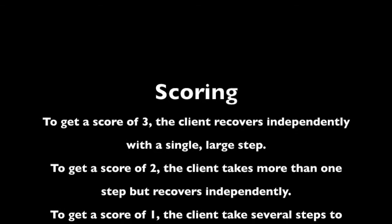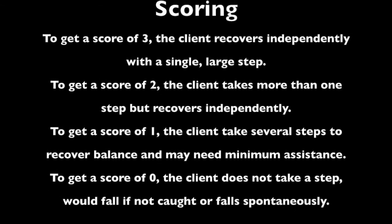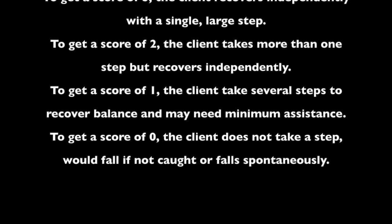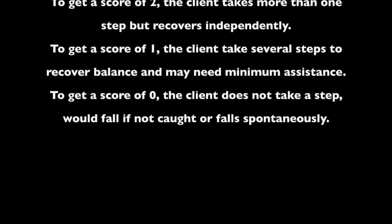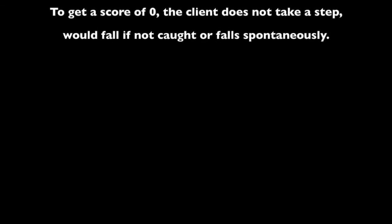To get a score of three, the client recovers independently with a single large step. To get a score of two, the client takes more than one step but recovers independently. To get a score of one, the client takes several steps to recover balance and may need minimum assistance. To get a score of zero, the client does not take a step, would fall if not caught, or falls spontaneously.